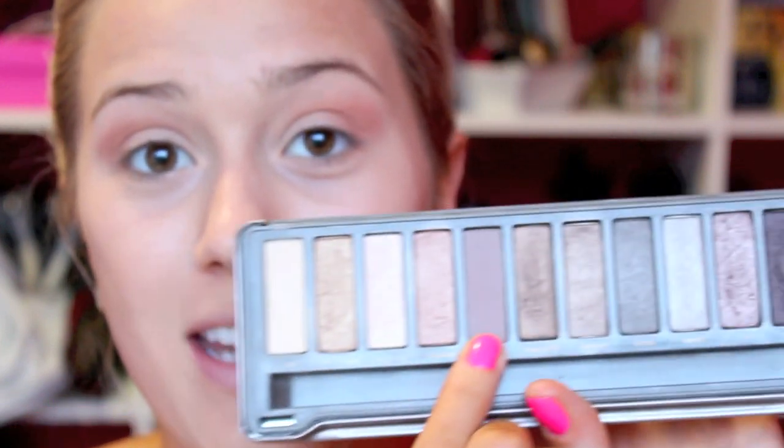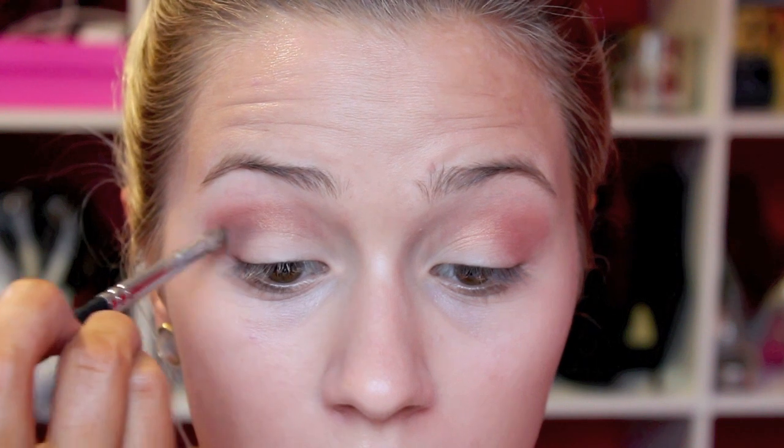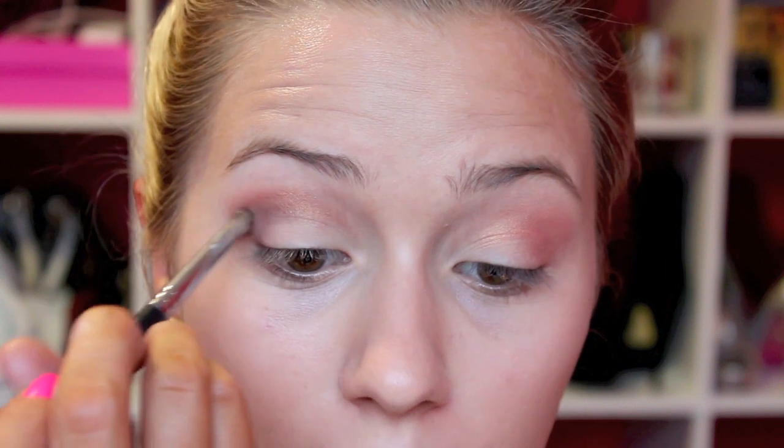Just do the same on the other side. Once you have that in there, I'm going to be taking my Pencil Brush from Sigma and Tees from the Naked 2 palette and I'm going to be putting that more into my deeper V and deepening my crease — so right in here. Definitely want to make that V a little bit more pronounced. Don't bring it in too far; keep it concentrated on the outer half.